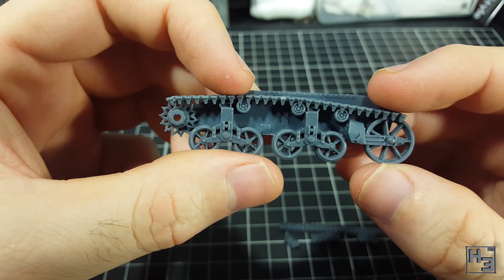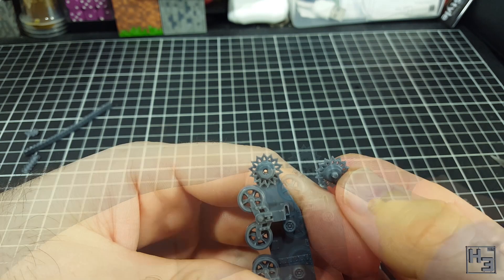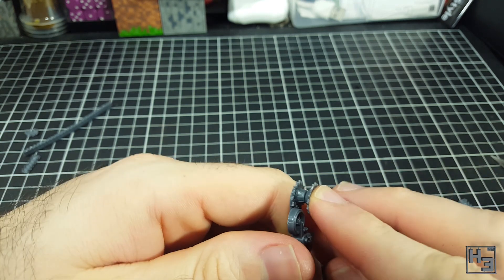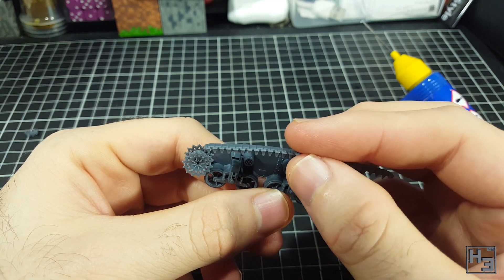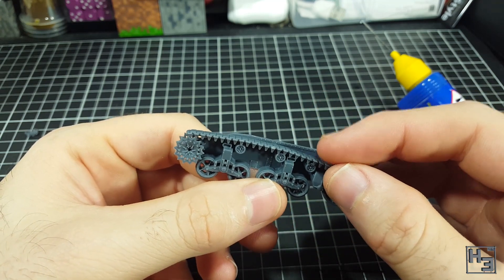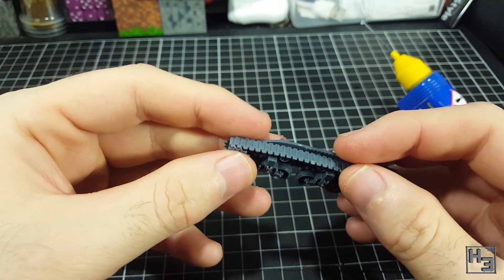First I attach the drive sprocket. This part is keyed, though the mounting post was a bit messed up, so I was careful to align the teeth on both sides. Then come the tracks. I glue the top section on first. The missing teeth do help with positioning and it's not exactly difficult to put into place. The tracks lock in with the teeth of the drive sprocket, which I thought was kind of cool.